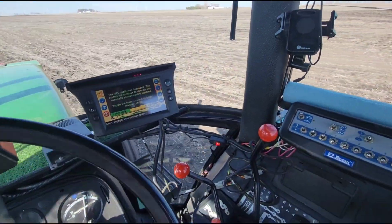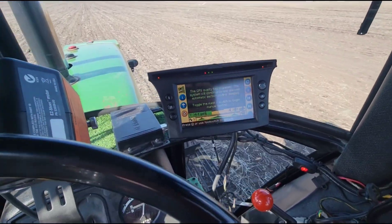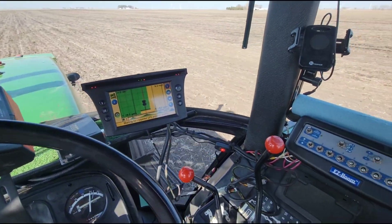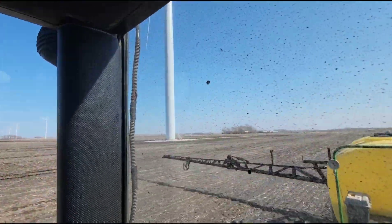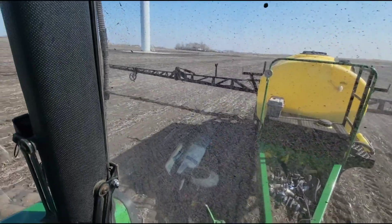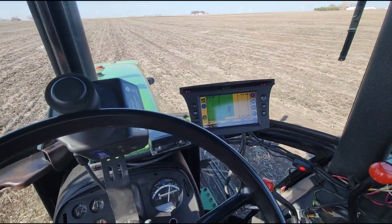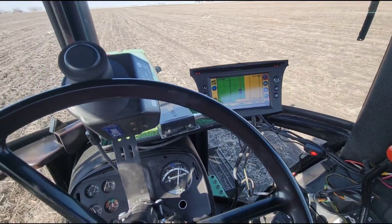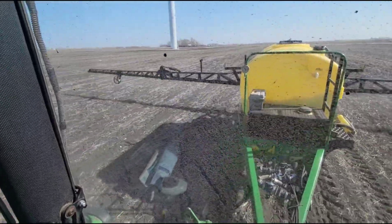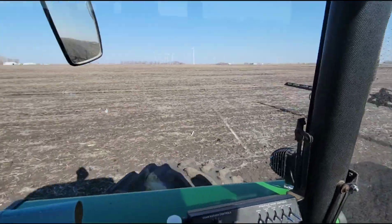Around that damn windmill I lose signal — I was just going to say this thing was behaving. It loses signal quite easily. At least it keeps spraying, but I lose my steering when it does that. We'll get this one done hopefully and move on to the next one.